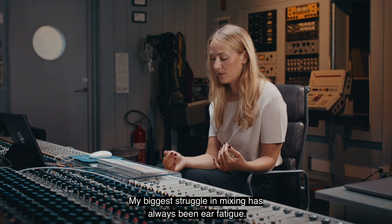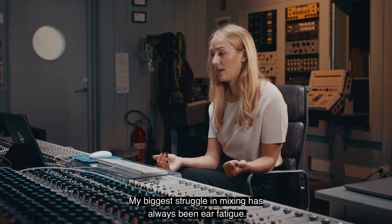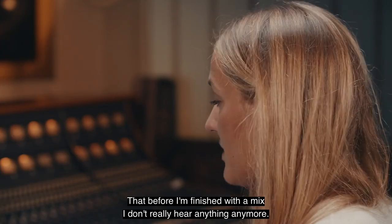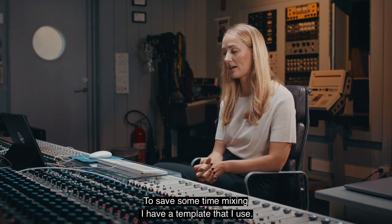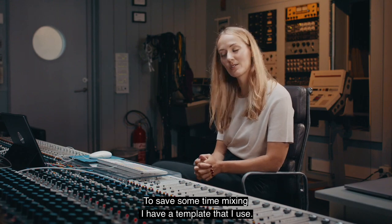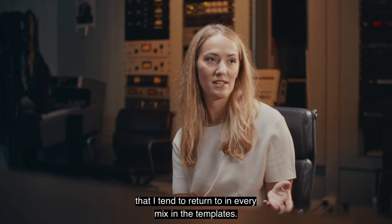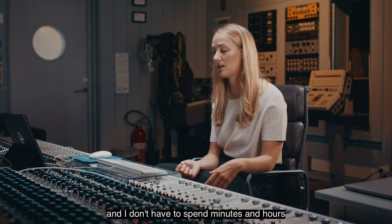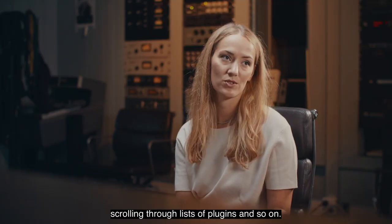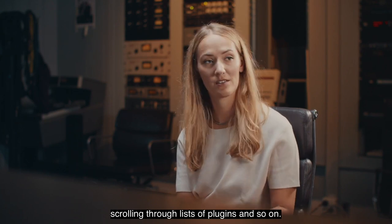My biggest struggle in mixing has always been ear fatigue — that before I'm finished with the mix, I don't really hear anything anymore. So to save time mixing, I have a template with my favorite chains that I tend to return to in every mix, and I can just import them without spending minutes and hours scrolling through lists of plugins.